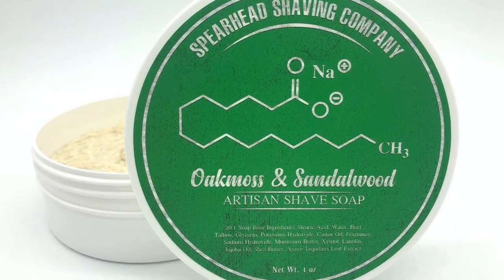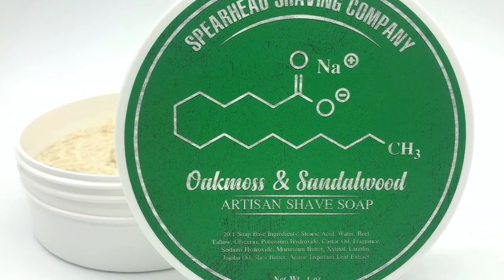Spearhead has actually announced their first non-experimental, full-on run — a larger batch — and that scent is an oak moss and sandalwood. I'll throw a picture up so you can see. It's got some very nice bright green artwork. I also want to show you the actual soap itself, which is a very dark chocolatey brown. This is due to vanillin found in the fragrance, and Dennis the artisan behind the company actually gave me a warning that it's quite punchy.